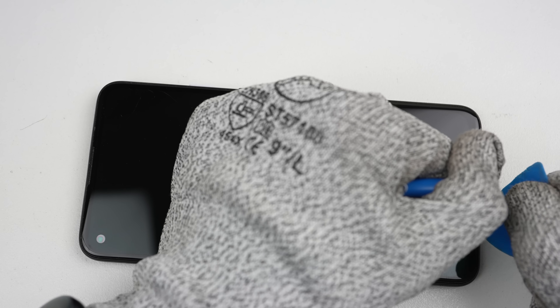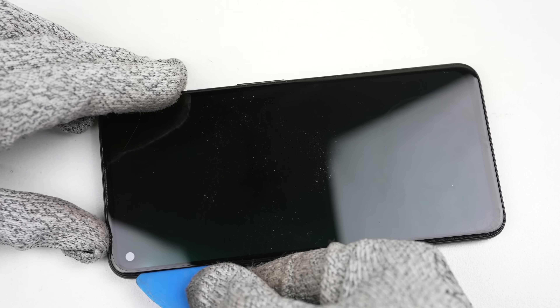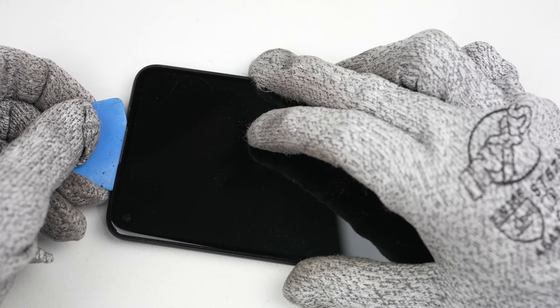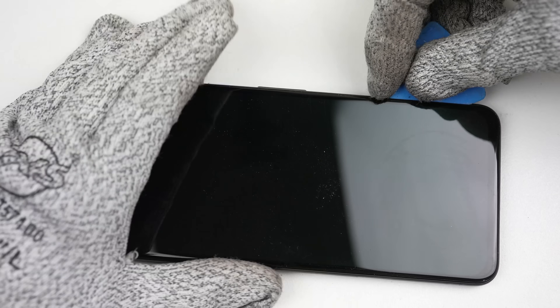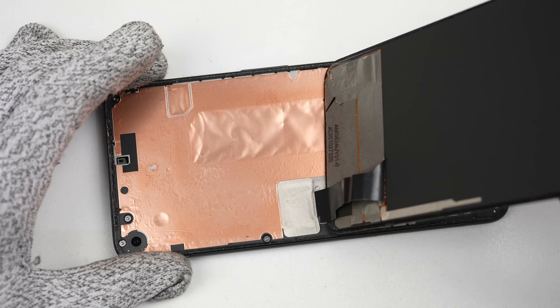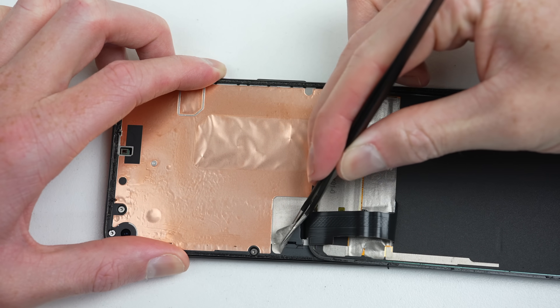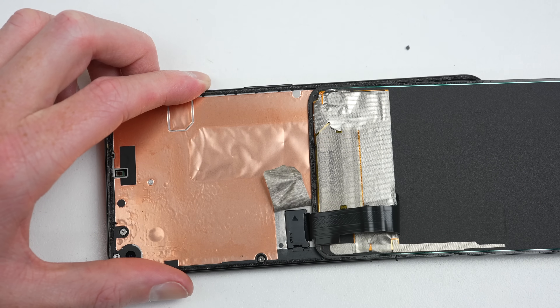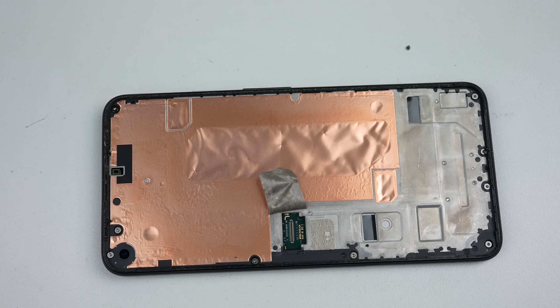To do that, I'll heat up the display using my heat plate, which will soften the adhesive holding on the display. Like the Pixel 3a, this phone also opens from the front. Using my suction cup and one plastic pick, I was able to slice through the adhesive effortlessly — it's less strong than the Pixel 4 and other phones like the newer iPhone models. Once the display is loose, it can be lifted up and away from the phone, revealing the one cable connecting it to the phone's motherboard. It's covered by a piece of tape and a plastic cover, both of which need to be removed before the display's flex cable can be detached.